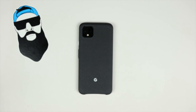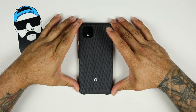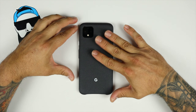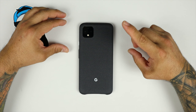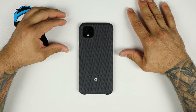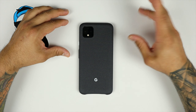So there you have it — this is the official fabric case for the Pixel 4 XL from Google. This is the black one, or charcoal or something like that. It'll run you about 40 bucks. I like these cases so I went ahead and picked one up when I bought the Pixel 4 XL. Thanks for watching — please like, share, and subscribe. If you have any questions regarding this fabric case, leave them in the comments below. Thanks for watching and I'll catch you guys on the next one — peace!